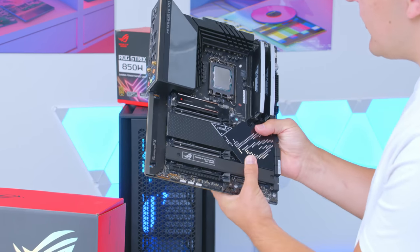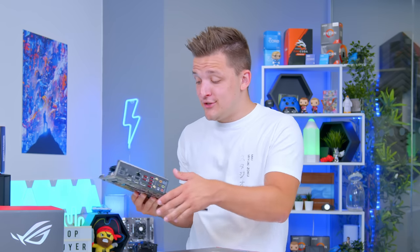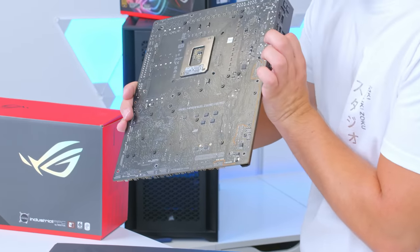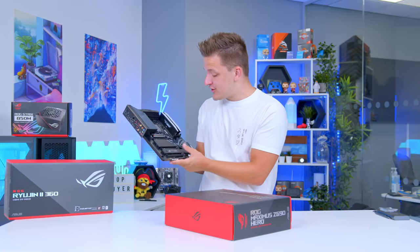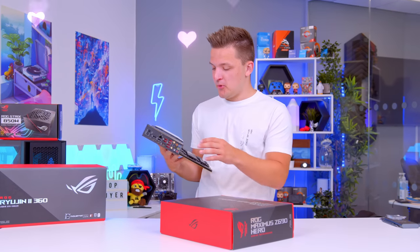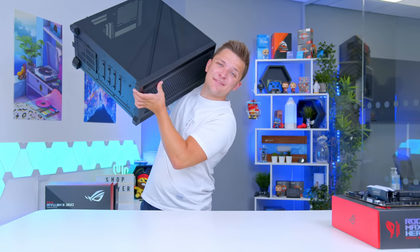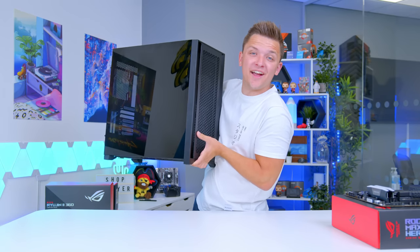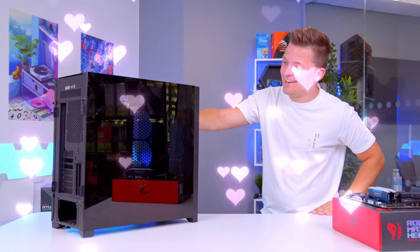I do just want to take a couple of moments to really admire the beauty of this Maximus board. I'm a computer nerd through and through — it's just stunning. Look at how dense the PCB is on the back, and look at all of the heatsinks and shrouds. It's just so pretty, just a gorgeous motherboard. And once you've stopped falling over just how good it looks, you can move on to the case — and fall over just how good that looks instead.